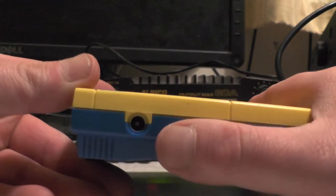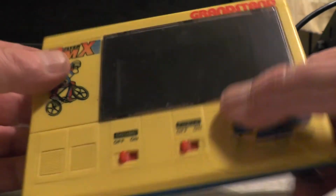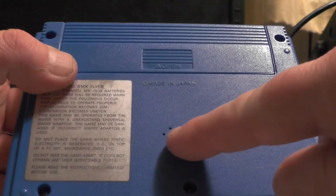You've got a connection there for an AC adapter — you could run it off an AC adapter if you wanted to. But it runs off four AA batteries in the back. You've got the speaker there which is probably a piezo speaker.